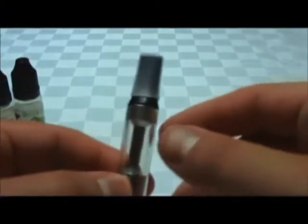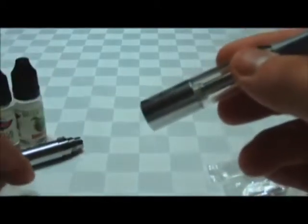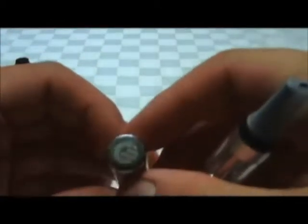And then it's good to go. I'll show you how it looks for reference on the Ego-C upgrade battery — specifically a stainless steel Ego-C upgrade by Joy-Tech. Just screw it on there.